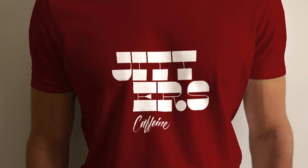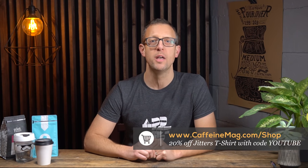The Caffeine Show is brought to you today by the Jitters t-shirt, part of our Too Much Caffeine Series. These t-shirts are the best way to support this channel, and we'll give you 20% off your first purchase when you use the code YOUTUBE. Links are in the description down below.